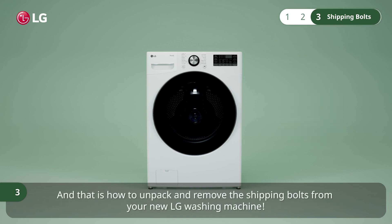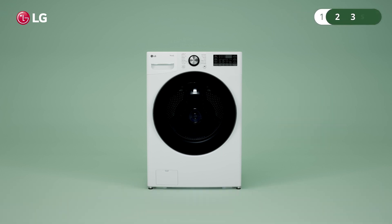And that is how to unpack and remove the shipping bolts from your new LG washing machine.